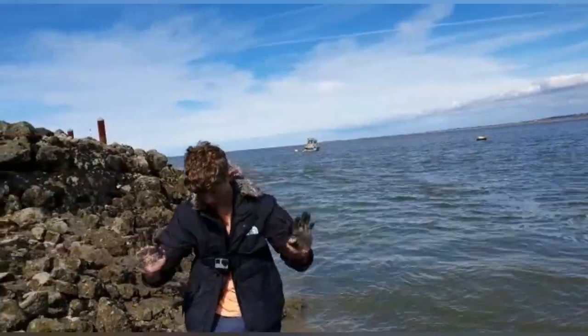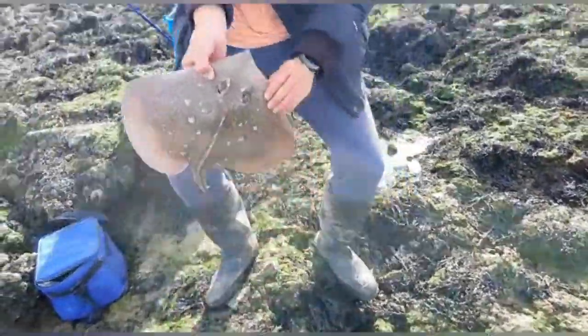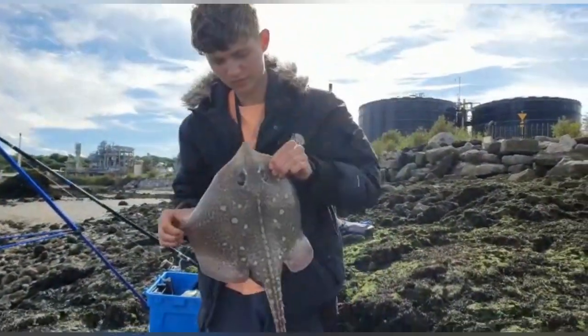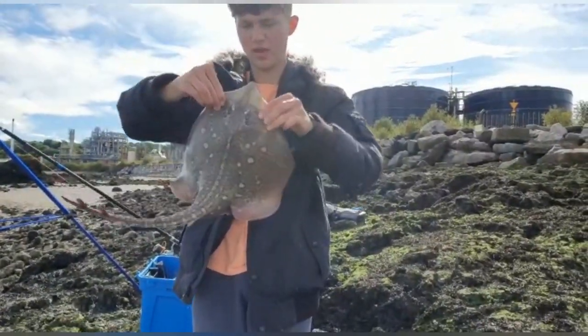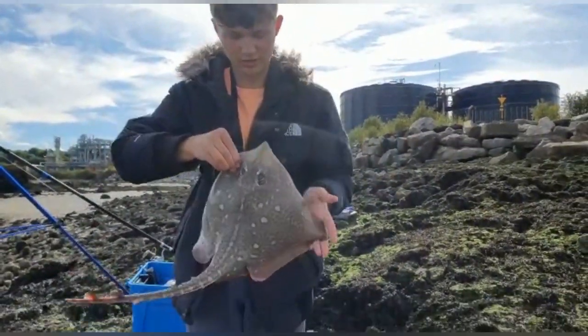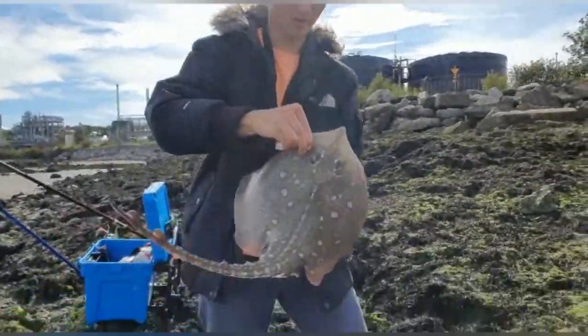Pretty clean hands there. We've had both target species now. We've had a conger and a ray. This was on a bluey and squid — that's done the damage for me today. I've had pretty much all my ice on it. Very nice video pad now.